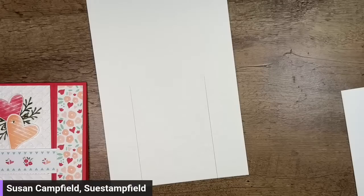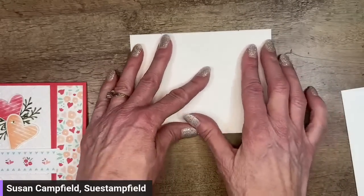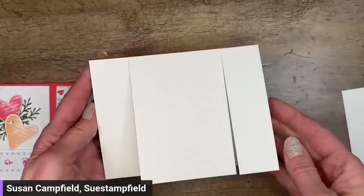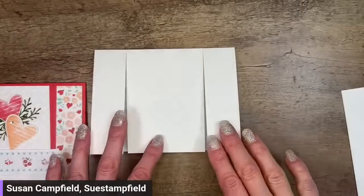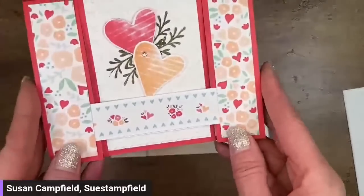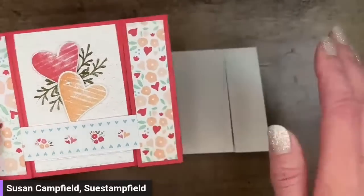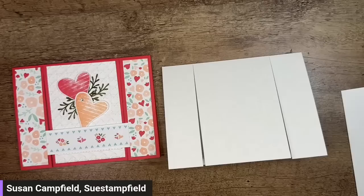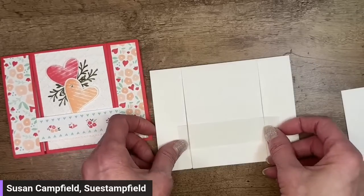I'm going to go ahead and fold on that score line — you actually could do that folding before any of this cutting, and it makes the score line easier to see if you crease it ahead of time. That is our card base. Now we have this bridge portion to do across, and you want to put that bridge portion on first because you want to hide the ends of it under your designer paper panels that you'll put on the sides.